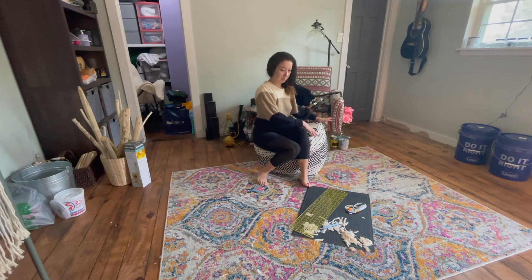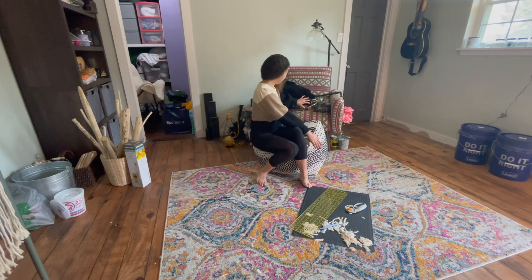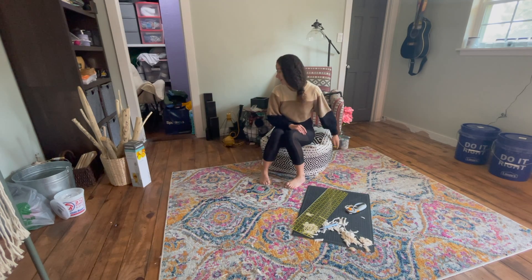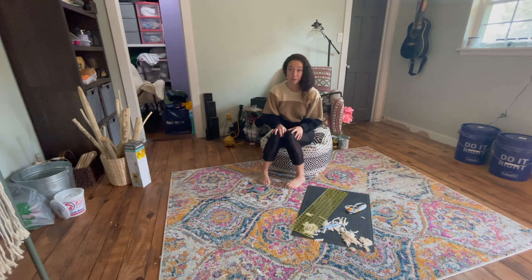I have all of my candle making, flowers, and craft things just sitting on my chair. I have random stuff everywhere and I really don't like it. That is exactly why I am building this workshop table and I'm so ready to get it done.